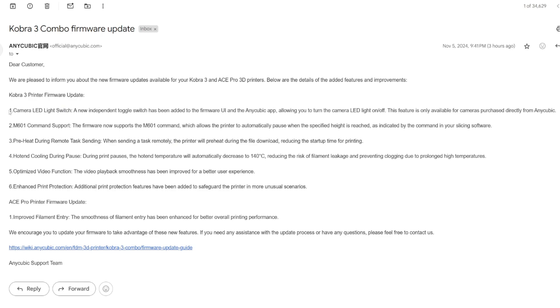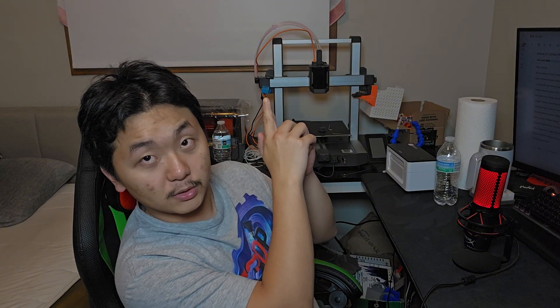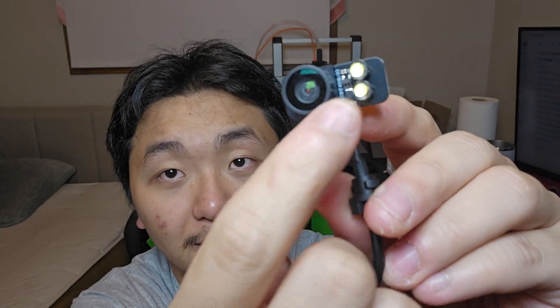Let's go right into it. The first feature is the camera LED light switch. As you know, back when Anycubic launched the Cobra 3, if you bought early bird on their website you got a free camera for your Cobra 3, which is the one right here. This is the camera that Anycubic is making updates to — you can see the LED flashlights and the camera itself.